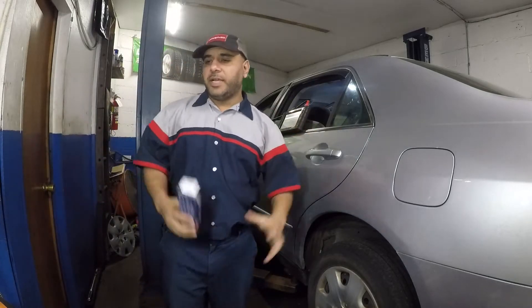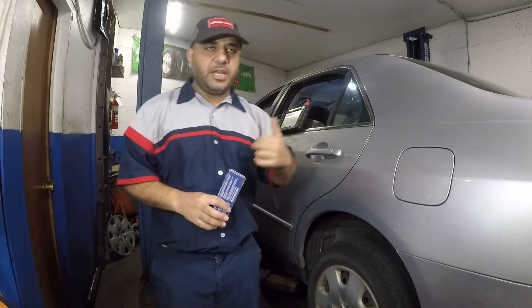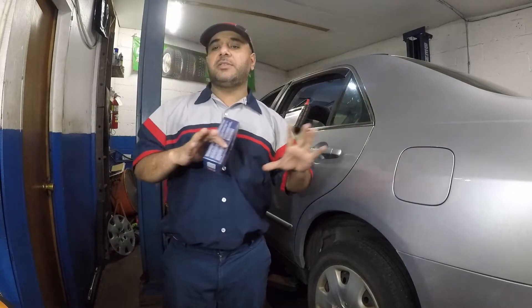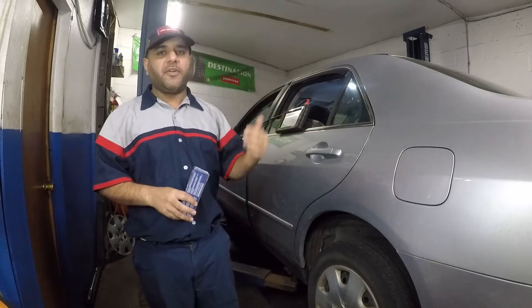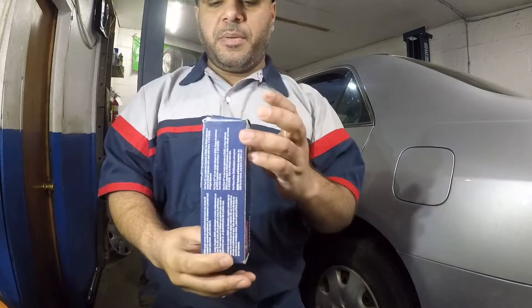Hey there viewers, welcome to my channel. In today's video we got this 2003 Honda Accord with a 3.0 V6 engine — 2003 to 2007 is the same. We have a code for an oxygen sensor, and I have the oxygen sensor right here. This is what I usually use: Denso, and there's a part number on this particular one right there if you need it.